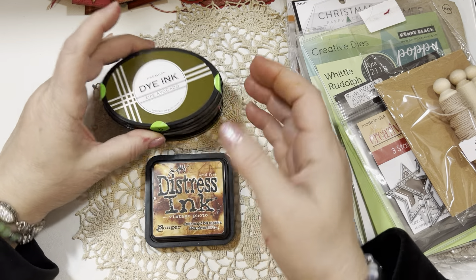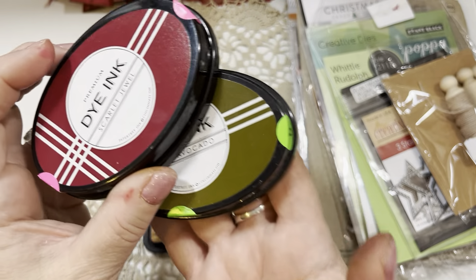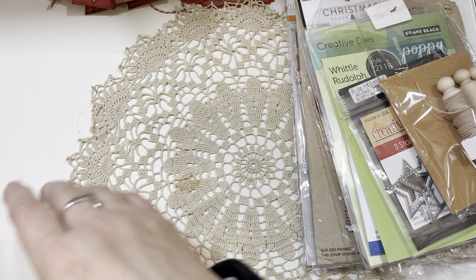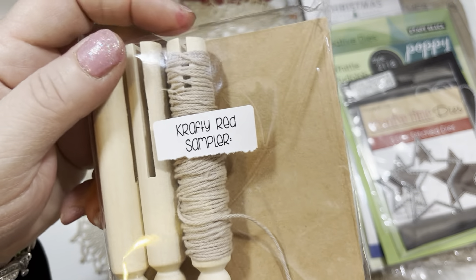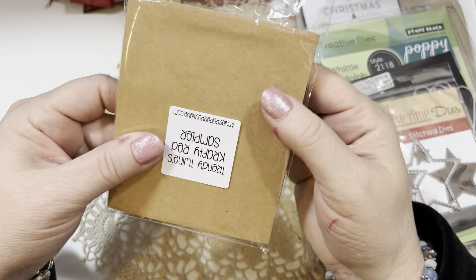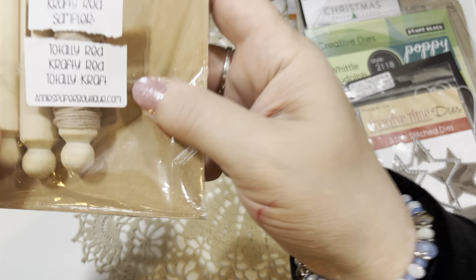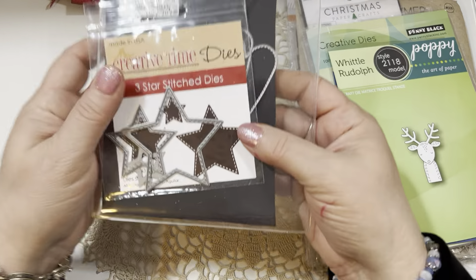Now I'm going to show you another set of tags that I ended up creating and go through the supplies I used really quick. I used Ripe Avocado Ink from Paper Tray Ink as well as Scarlet Jewel — those are two of my favorite Christmas colors from Paper Tray Ink. I also used some Vintage Photo Distress Ink, some Rusty Jingle Bells from Factory Direct Craft, and this Crafty Red Sampler from Annie's Paper Art Boutique. I've used all of the Totally Red and Crafty Red, and all I have left is some Totally Craft — this is from AnniesPaperArtBoutique.com. Wonderful twine.